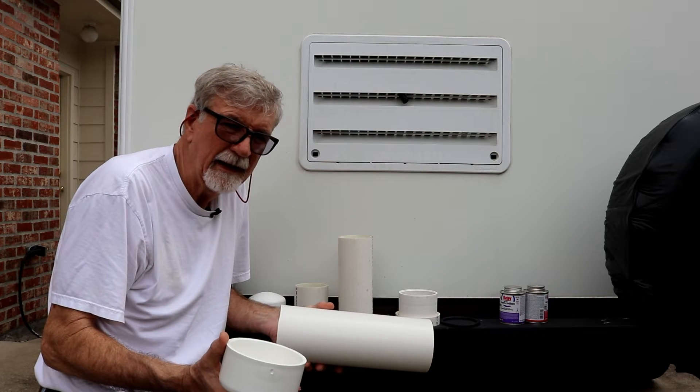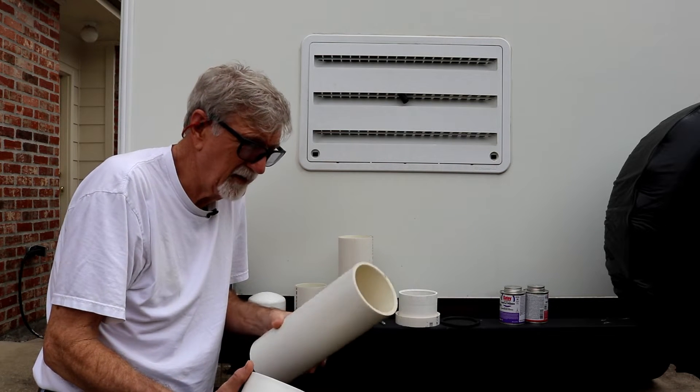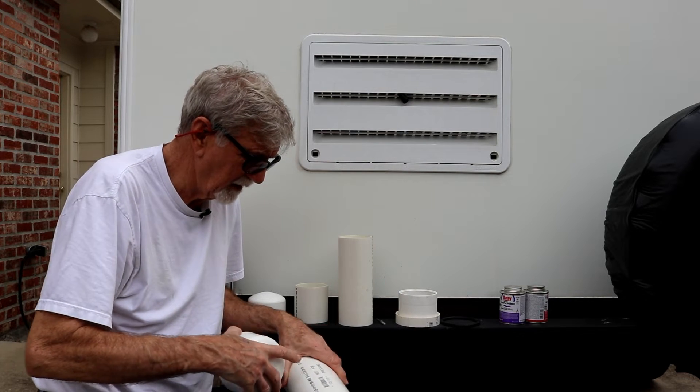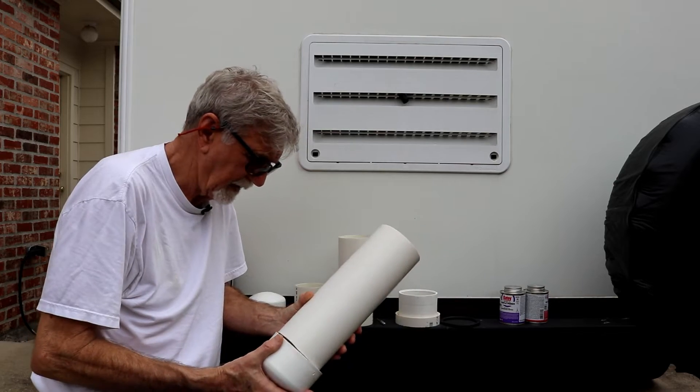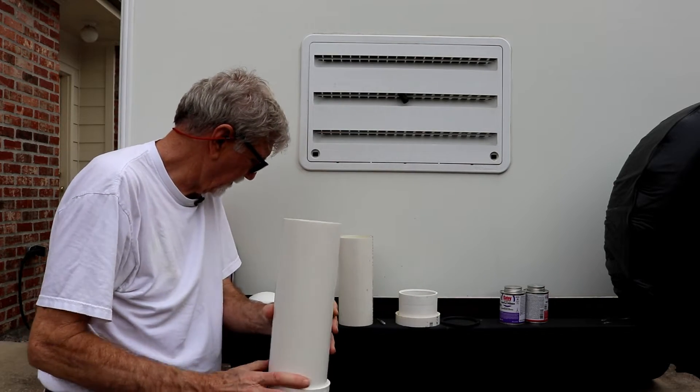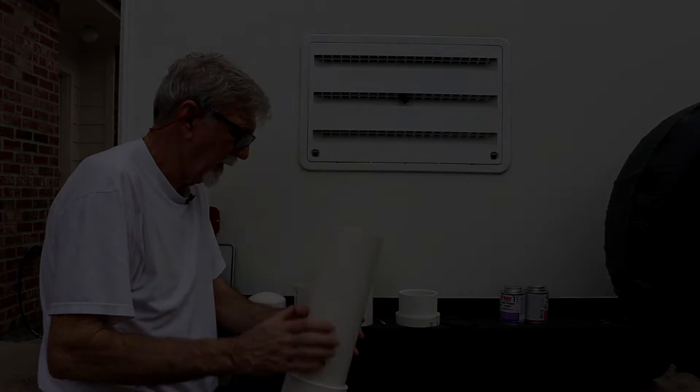I'm not recommending anybody do this. In fact, I'm telling you don't do it, because it says right here: not for pressure. It says it on there, so it's a bad idea. But we'll see what happens.